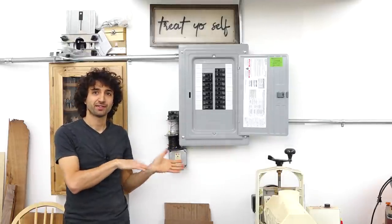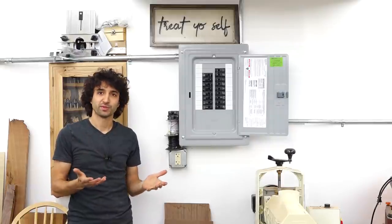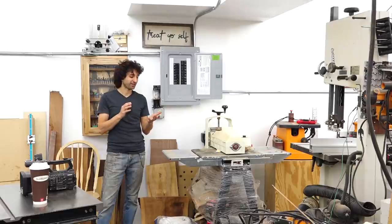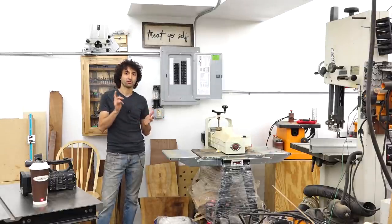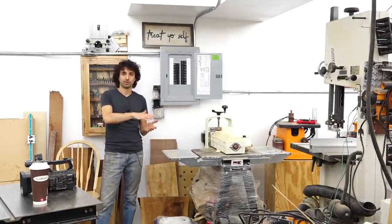In this shop is a 90 amp sub panel. You need to think about what are the things you're going to be doing all at once that's going to be drawing electricity together. For most of us in our shops, it's going to be lighting, running the dust collector, and then whatever your biggest tool is you're going to use with your dust collector. In my old shop, I went with a 60 amp panel because at the time I had a 110-volt dust collector — about 15 or 20 amps — and the biggest tool was my jointer at another 15 amps or so. Plus lighting, maybe 35 amps total, so a 60 amp panel was future-proof enough to grow into.